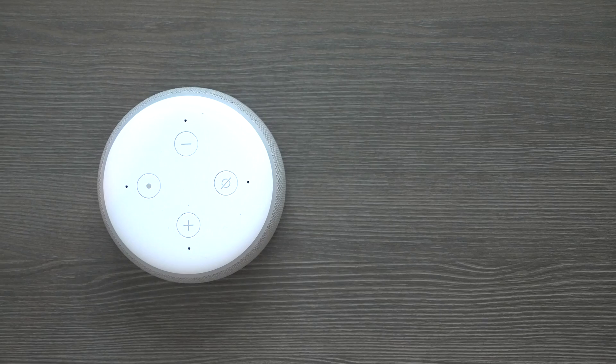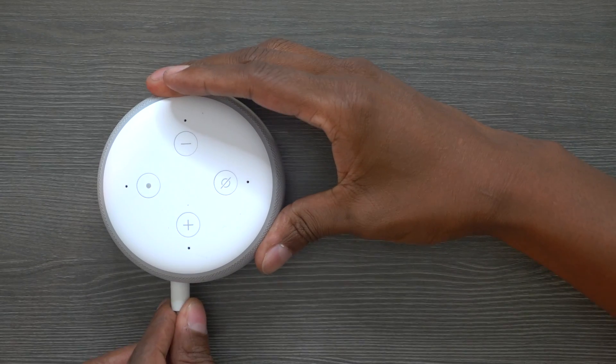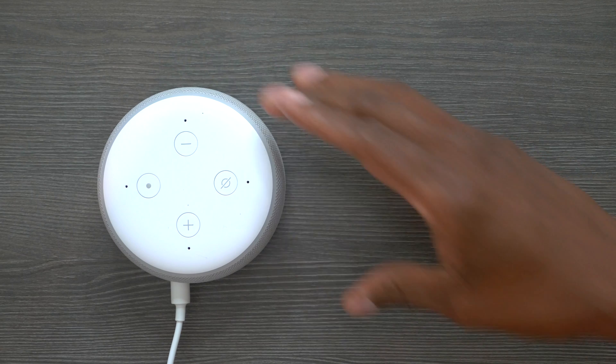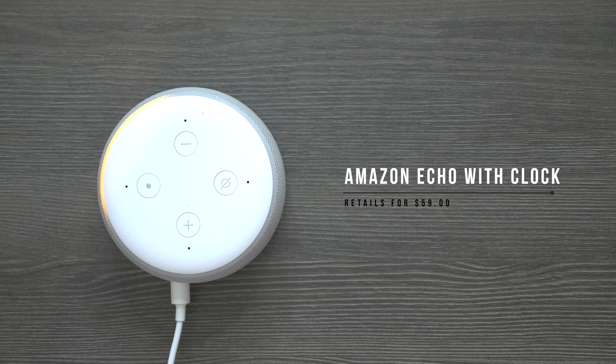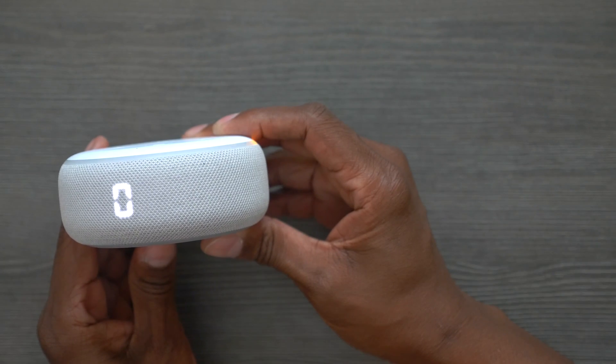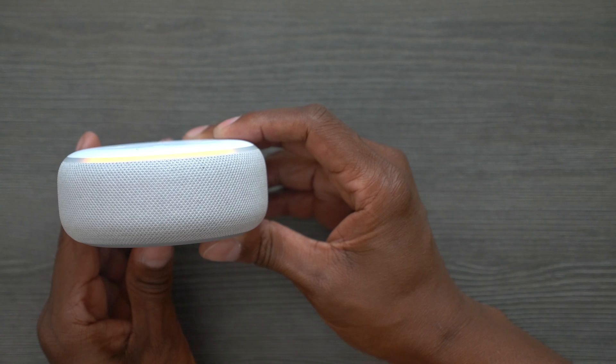Now that I've shown you a little about the Echo Dot, let's plug it in and take a look at the display. I'll also show you how to connect it to your smartphone. The device says 'Hello, your device is ready for setup — just follow the instructions in your Alexa app.' So far the only thing that comes up is 'Hello' on the front display.